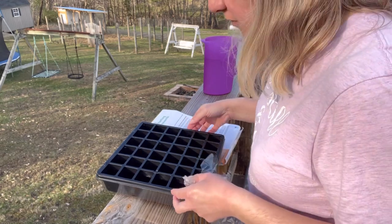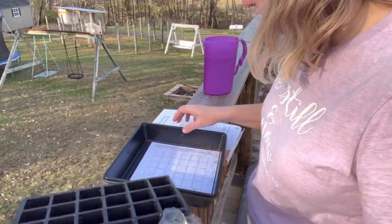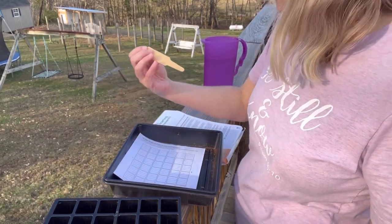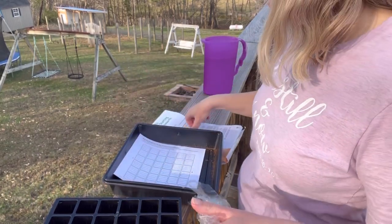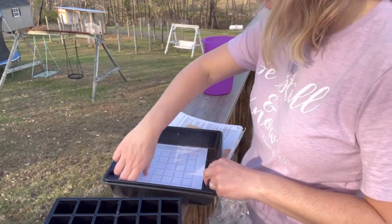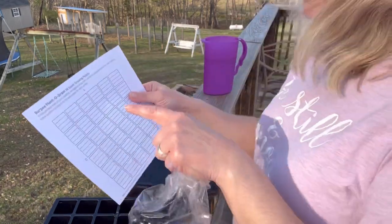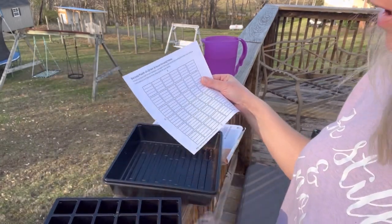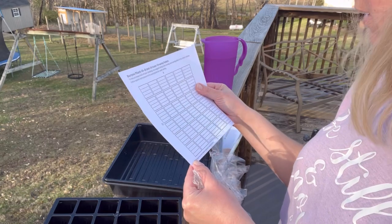First thing we do is pull this out. It's got a little tool where you push it down in the soil to make a hole for your seed. And then you can write on here what you've got in each of your cells, so that's really neat.